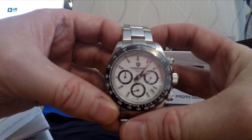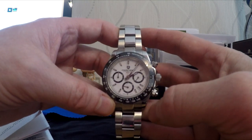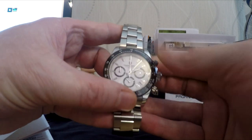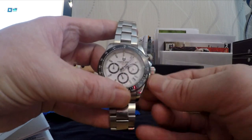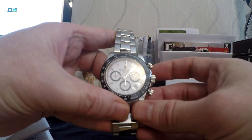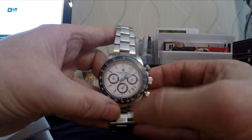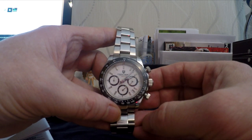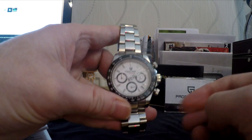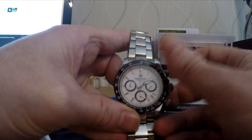So as you'll notice straight away, if you're familiar with the Rolex Daytona, the Pagani Design actually has a little date window. The chronograph is operated in a similar way to the Rolex — you unscrew the pushers. To activate, push the top one and you'll see the second hand spinning away with the sub-dials also ticking away nicely. To stop it, push the same button, and to reset, flick it back. Then screw those back up.